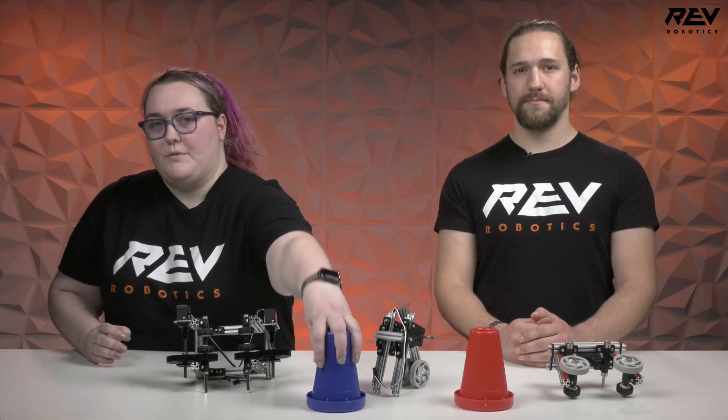Hi everybody, it's Mikayla and Orion and we're here with some intake prototypes. Some things that we started thinking about when we started designing these intakes is how we wanted to pick up the cones. Did we want to pick them up from the top or from the sides? Was it going to be more efficient to roll them in or get something that was passive? And these are some ideas that we came up with.